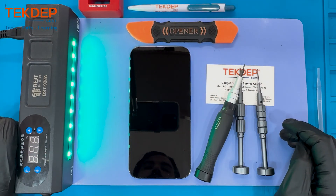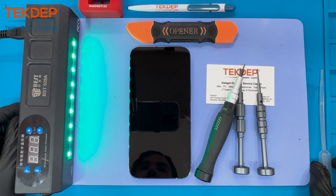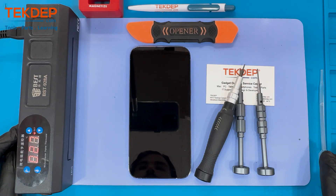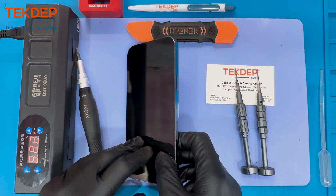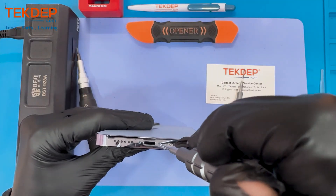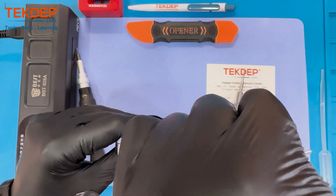For this we're gonna need a preheated mat at around 80 to 90 degrees, a 0.8 millimeter pentalobe screwdriver, a 0.6 millimeter tri-point screwdriver, and a 1.2 millimeter Phillips screwdriver, isopropyl alcohol 99% proof, and a curved screen disassembler to help alleviate the screen.